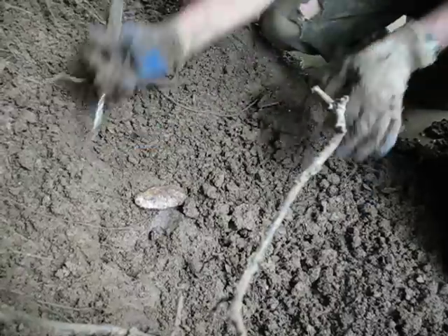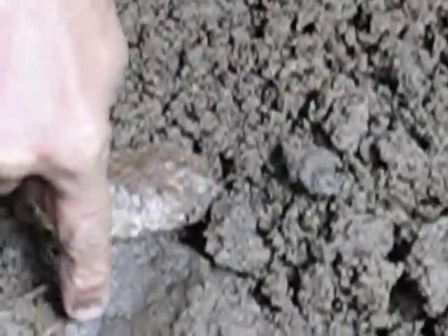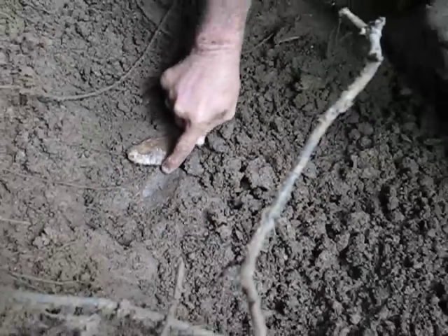It moved. Oh yeah, pretty blade. Pretty blade. Look at it working — you can see it working down in the mud. That is cool.